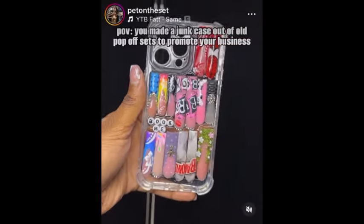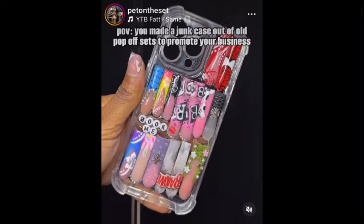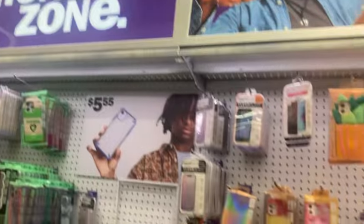I was scrolling on Instagram and saw someone do some bomb nails and she did this to her phone case. We're doing it — I'm on my way to Five Below right now to try to find a clear phone case because we're going to do that.